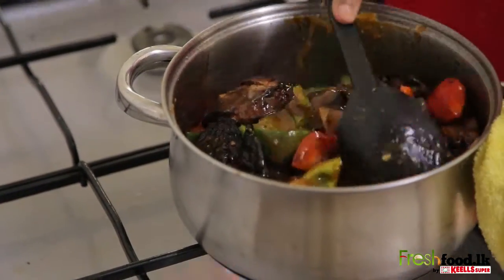Now it's time to mix in the fried chicken. If you need some extra sauce, just add in some water. That's it — the chilli chicken stir-fry. Enjoy more fresh and tasty recipes on freshfood.lk.